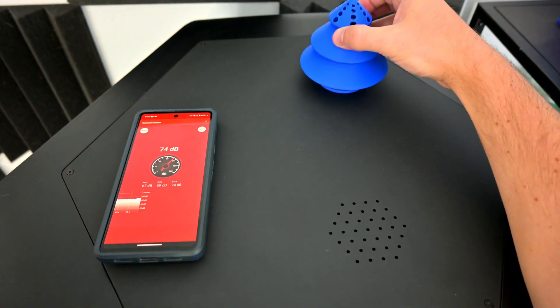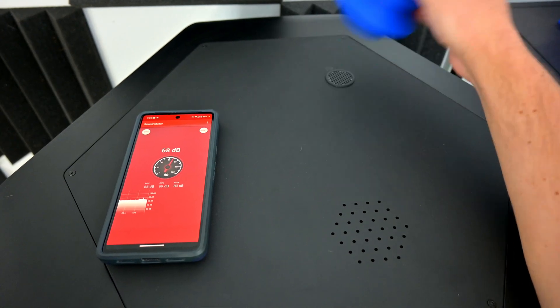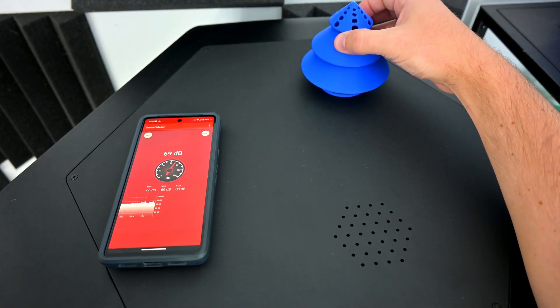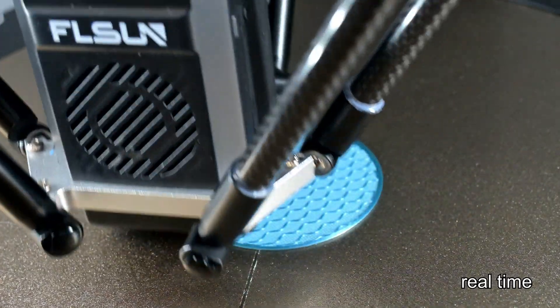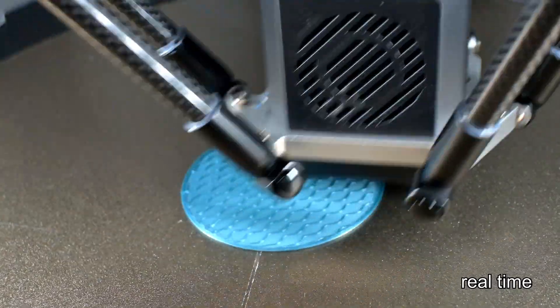FL Sun includes a fan silencer file as part of the sample files, which you can print and place over the cooling fan inlet. This further reduces the sound by one or two more decibels, but the fan pitch increases, so it can feel a little more grating. At 65 decibels, it is still loud enough that I find it hard to concentrate when in the same room as the printer.